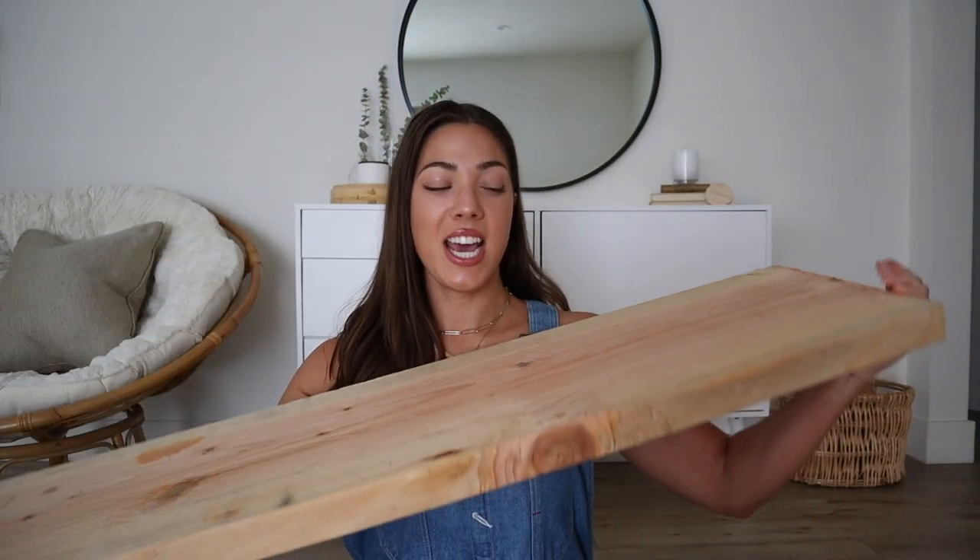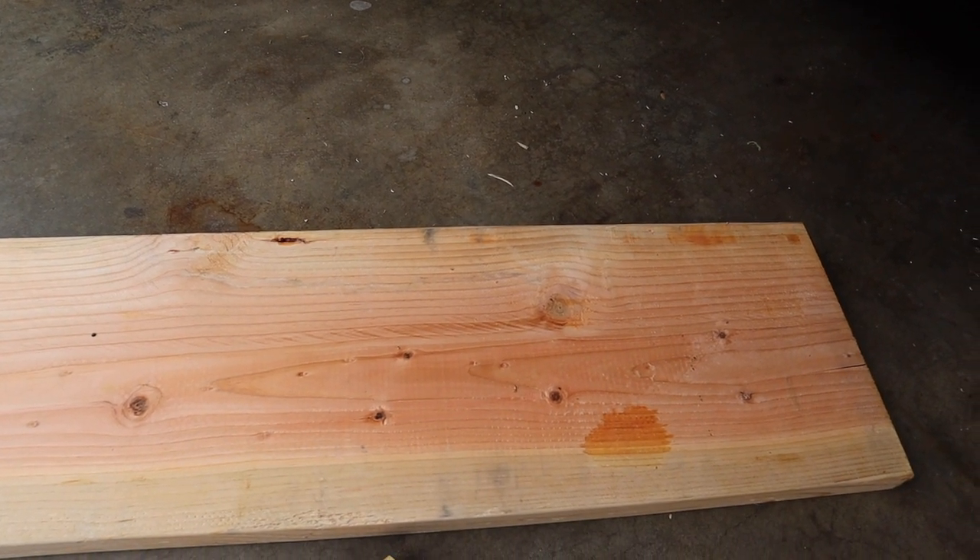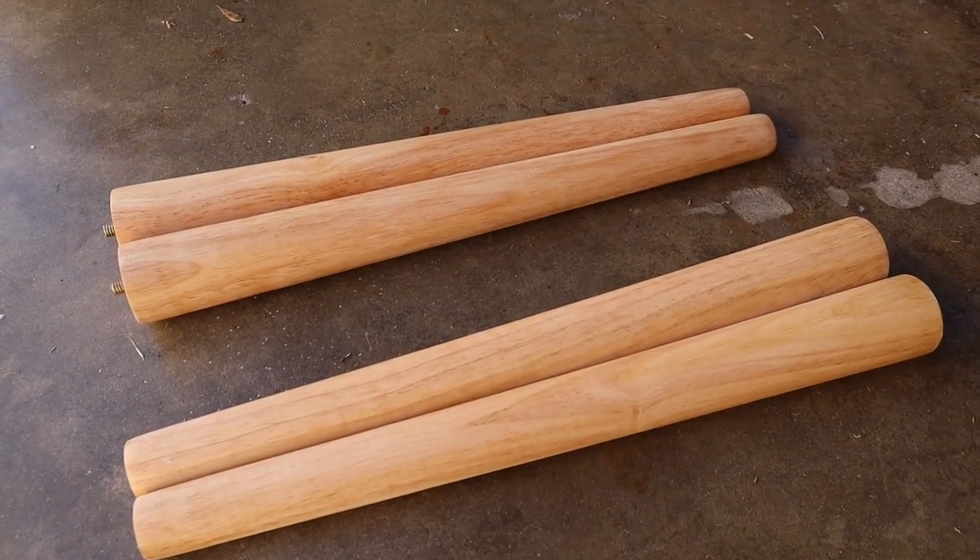So I went to Lowe's yesterday and I picked up - I think it's a Douglas fir. It is two inches thick by 12 inches wide, and the shortest length they had was eight feet, but they will cut it down for you. So I had them cut it down to 42 inches in length because that's the measurement I saw most benches online were between 40 and 44 inches. I ordered these furniture legs off of Amazon - super easy. The first thing we need to do is sand this thing down so we can stain it.